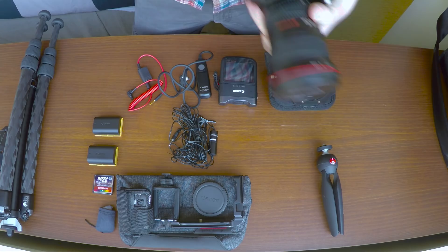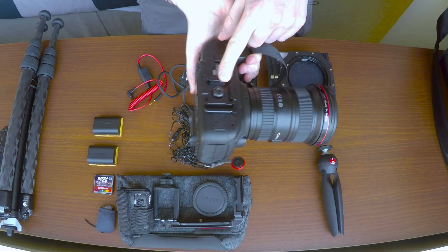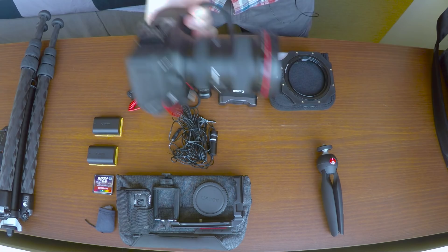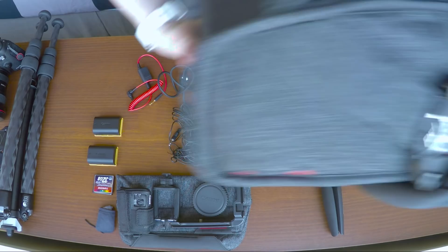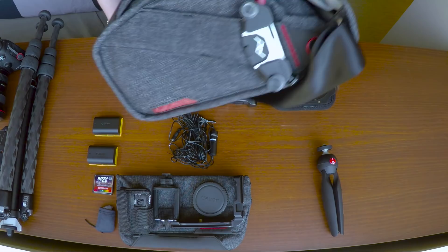Here you'll see the Arca Swiss plate that Peak Design make. That's because it attaches to the Peak Design Capture Pro Clip on the bag. This is what I use when I'm walking around and I want my camera easily accessible — I can just attach the camera there and it's just dangling on the side. You'll see a little bit more of that in the bag review.